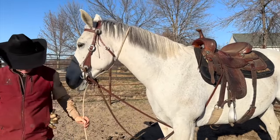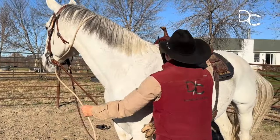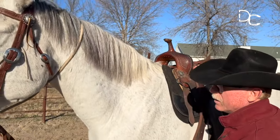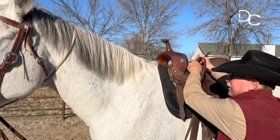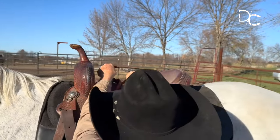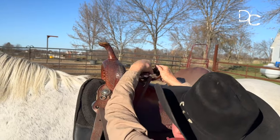Now, the tension that I tie these off with is going to depend on where this horse stands comfortably — right here, just like this. He's got his head up and his nose out a little bit.